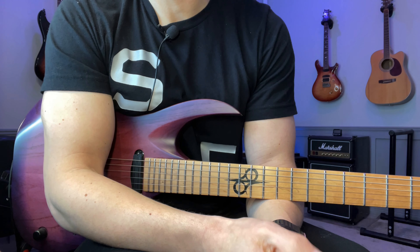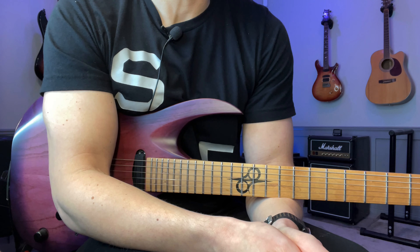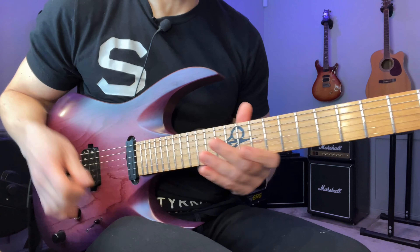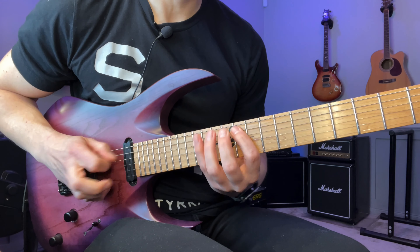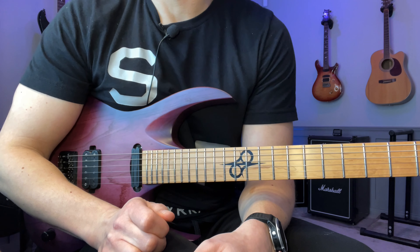As the title says, it's a Mixolydian lick. It's an E Mixolydian, and Mixolydian is simply a major scale with a flat seven.